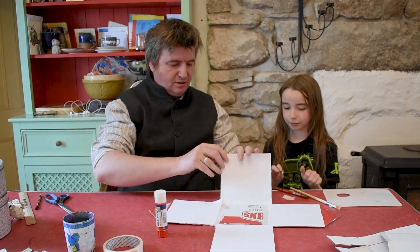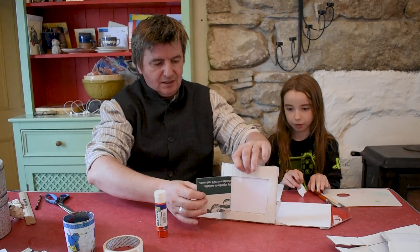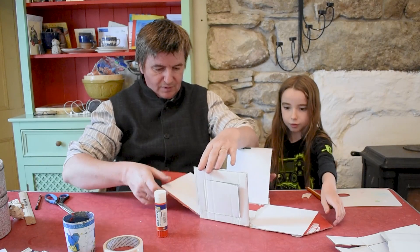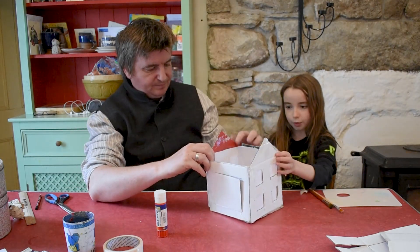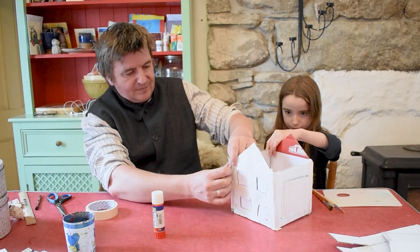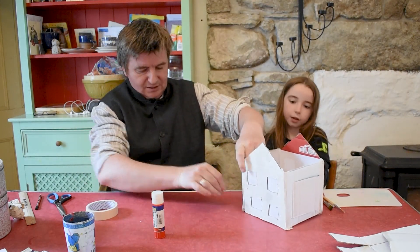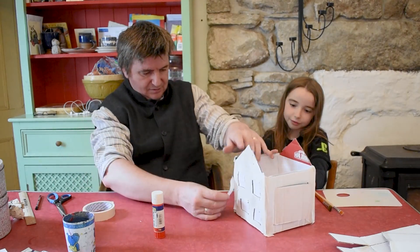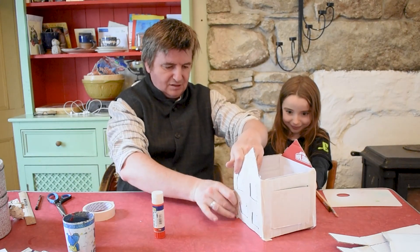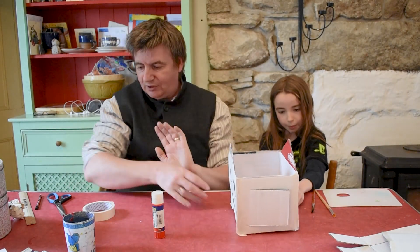We've got all our windows done. I can show you — that'll be a little door there. We're going to assemble. You could just leave it plain on the outside, but we are going to paint it. Lori loves painting. So I think what we're going to do is show you how it comes together, then we're going to paint it, then we're going to take a pause on our video, and then we're going to start again.